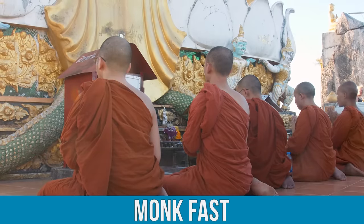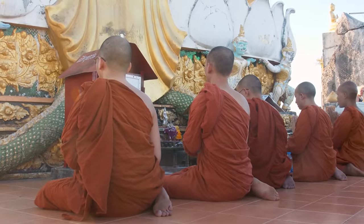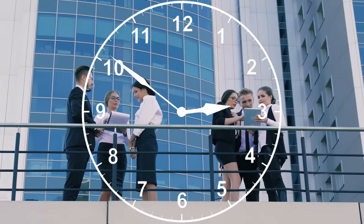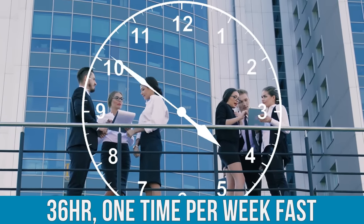There's something called a monk fast. The name might be a little bit misleading because you may not be doing it for the specific monk purposes, but the benefits of a monk fast — which is a 36-hour, one-time-per-week fast — are pretty amazing.